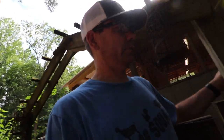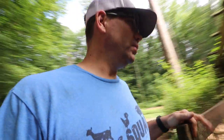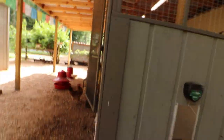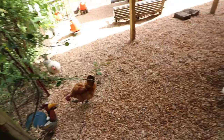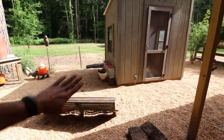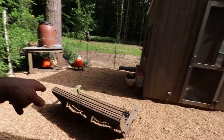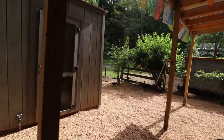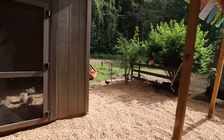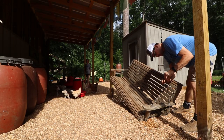What are y'all thinking about the new rocks? Y'all loving it? Oh, it looks great! That looks wonderful over there. Gonna hang that swing back up, gonna put some shavings in the silky coop. Oh my gosh - silky coop! All right, let me hang this swing up.